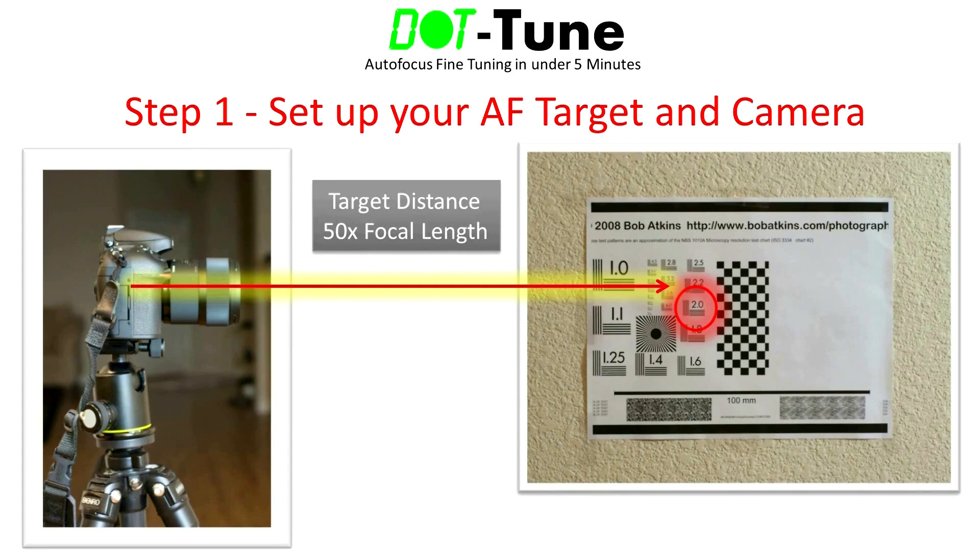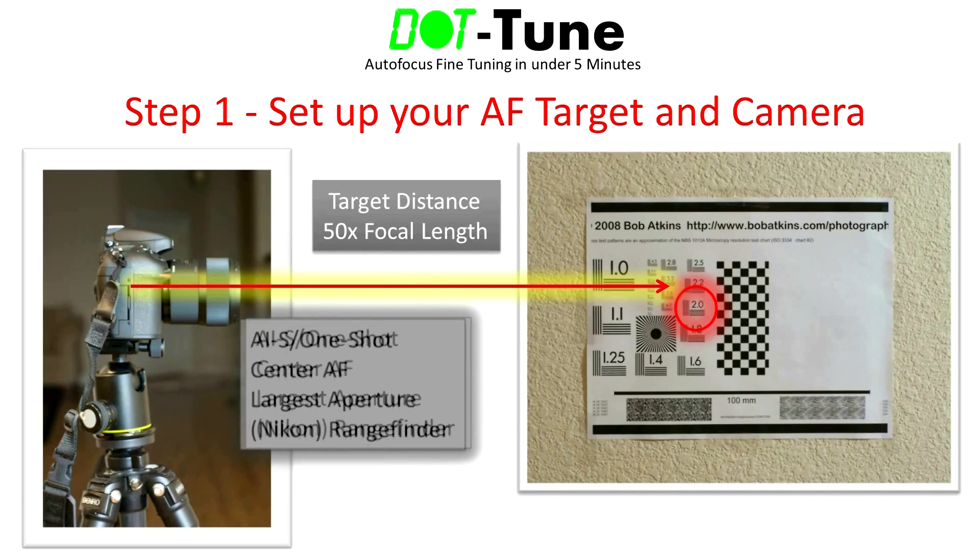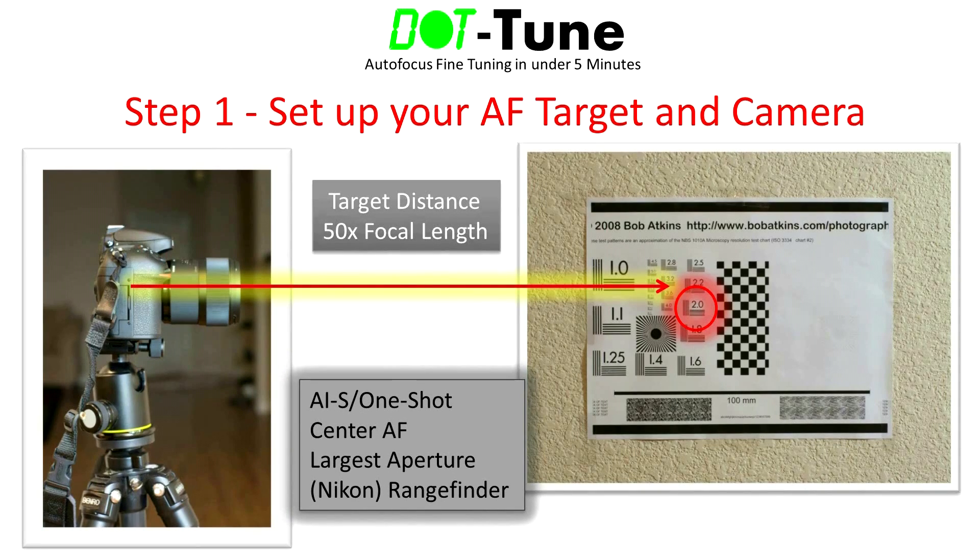For general tuning, the suggested distance between the camera and the chart is 50 times the focal length. For example, a 35mm lens would be 35 times 50, which comes to 1750mm, or about 5.7 feet. Set your camera to single shot mode with the center autofocus point selected. Also set the aperture to its largest setting, which means the lowest f-stop number. For Nikon bodies, enable the camera's digital viewfinder if it's not already enabled — the rangefinder will provide additional focus confirmation feedback in the form of front and back focusing arrows.